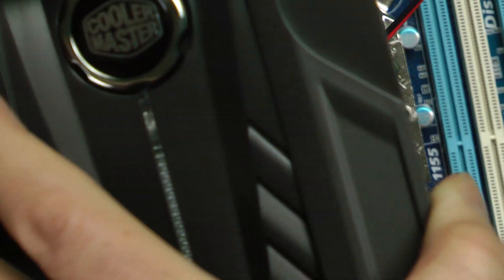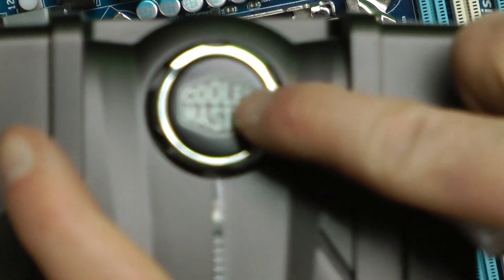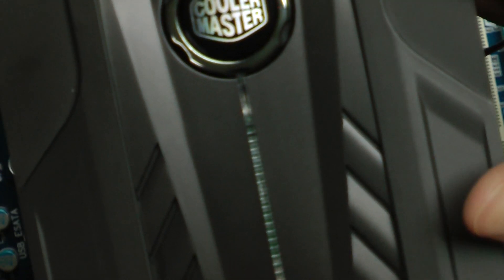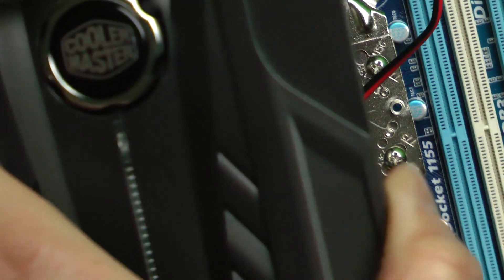All right, let's attach this — it's pretty easy. This part is going out to the computer, so you want the Cooler Master logo facing the right way. You don't want the logo facing towards you — kind of just like the way it is. Check out the thermal paste, make sure it's good. Yeah, it's really good — maybe a little too much, but that's pretty good. Just kind of lay it right in there and slide this springy piece right in.